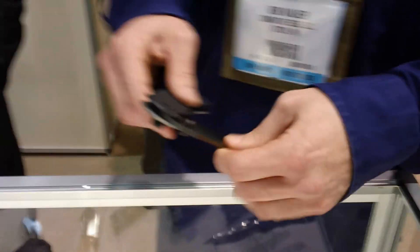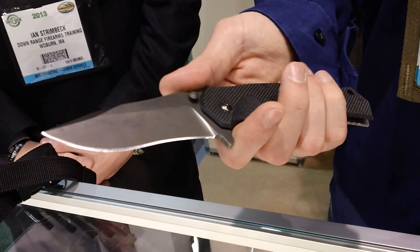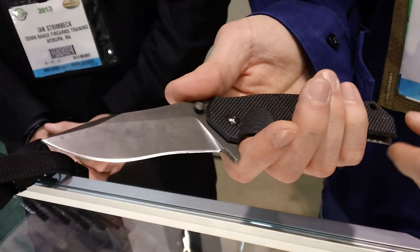First, we have our M1 model. This was the first design that we came out with back in 2009. Fox Knives in Italy is manufacturing this for us.